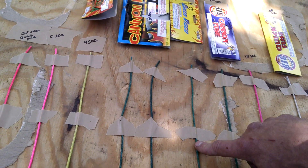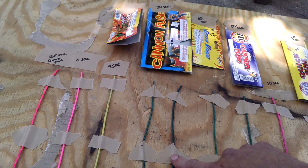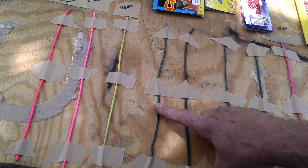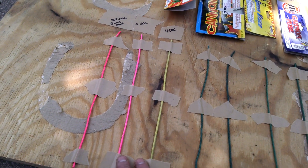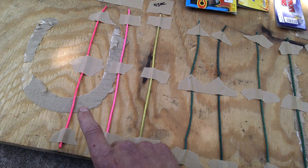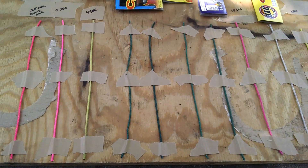Some green visco from Wise Guy brand, should be about 23 seconds a foot. We have cannon fuse from Great Grizzly, this is going to be about 30 seconds. And we have Liberty Bell brand green visco — not sure how long that one's gonna be. These are all from Pyro Creations as well. The yellow one should be about four seconds a foot, the pink one's gonna be two seconds a foot, and this one's going to be three and a half seconds a foot. This one is also supposed to burn pink.